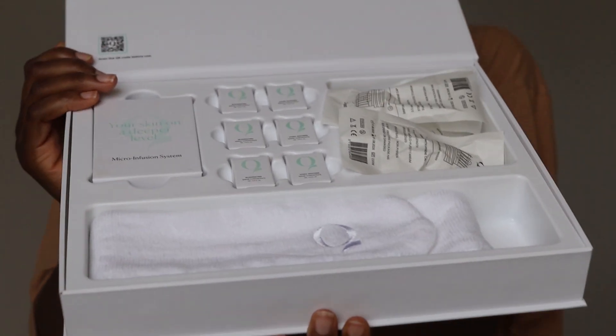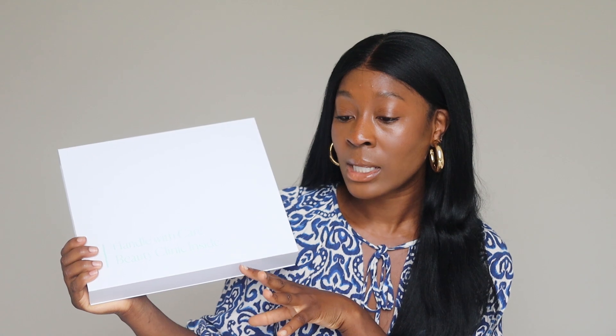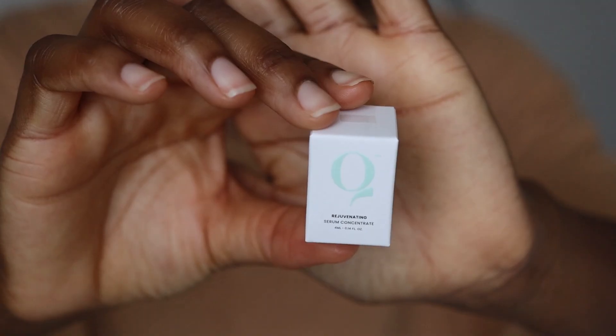There are three different types of the micro infusion system: a one month supply, a two month supply, and a three month supply. They kindly sent me the three month supply, which has six treatments in it. The two month supply has four treatments and the one month supply has two. I have the dual treatment system featuring their rejuvenating serum and their hydra soothing serum. You can customize the set to suit your skin needs.